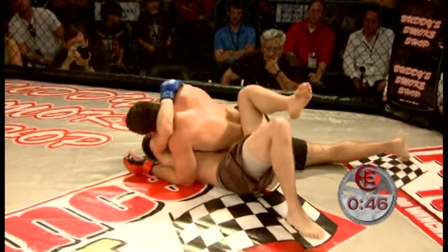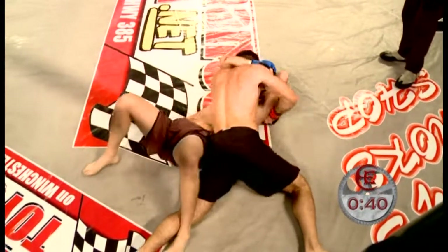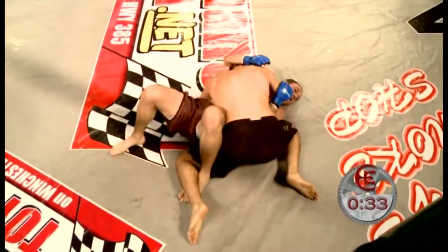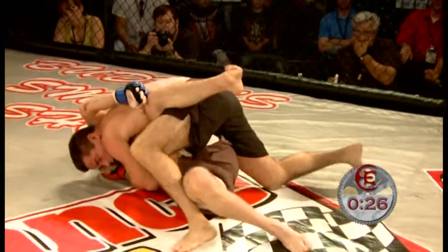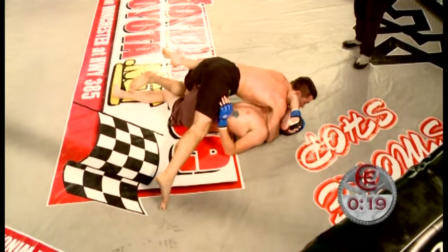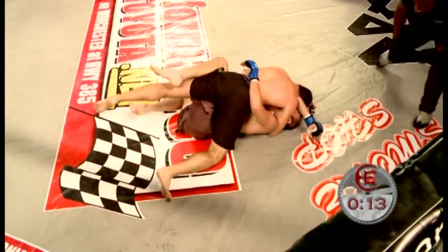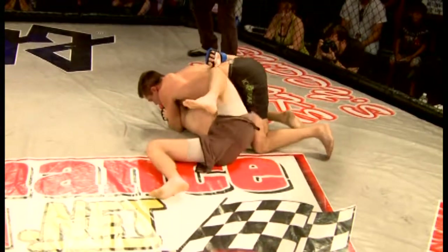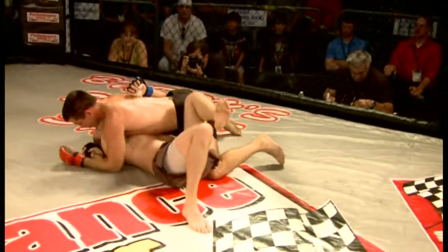He's got a minute left in the round in a good position — he should just be patient and work from here. No reason to get over-anxious. His corner tells him to pin that left arm. Looks like Bobby's going to go back to that head and arm choke again. He's got 20 seconds. He could actually just take his left leg and step over, slide the knee across the belly. Once again, we find ourselves in the same exact situation we had in round one — ten seconds left. Bobby trying to work for the head and arm choke, Matt Holmes hanging in there.